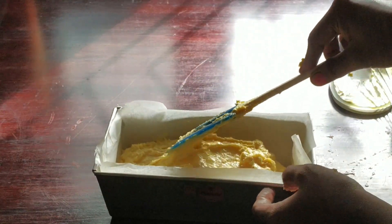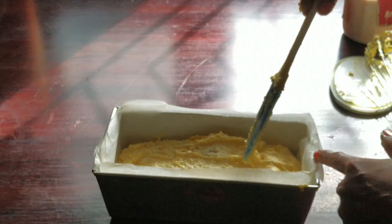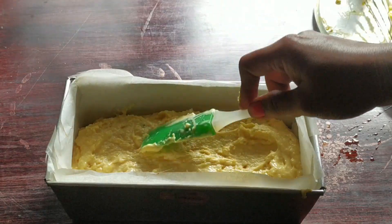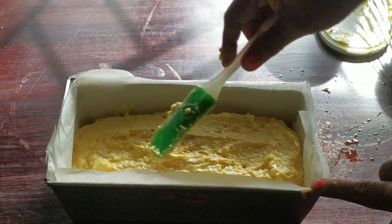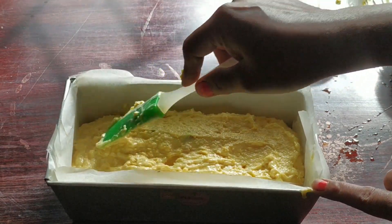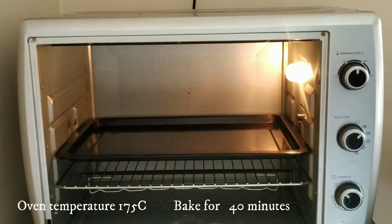At this stage you can leave it plain or you can add some toppings to the batter — some chocolate chips, almonds, or pistachios. The toppings can vary according to the flavor of the bread. As this is an Indian flavor, you can add more nuts to the topping, so you can decide it according to the flavor of the ice cream.